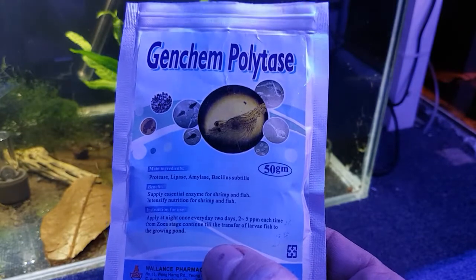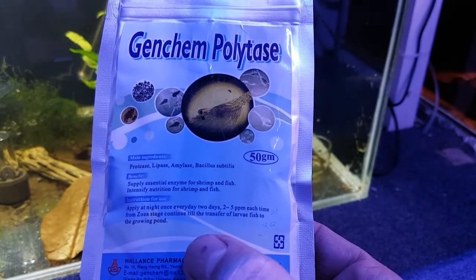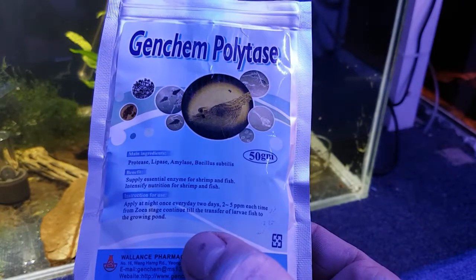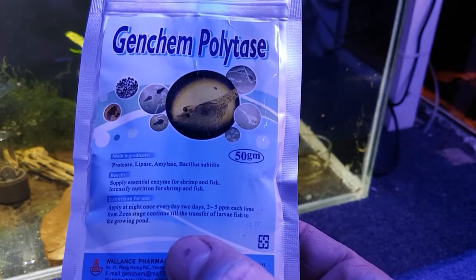Some of the ingredients in here are protease, lipase, amylase, bacillus and subtilis. Protease, lipase, and amylase are all enzymes; bacillus subtilis is the bacteria.